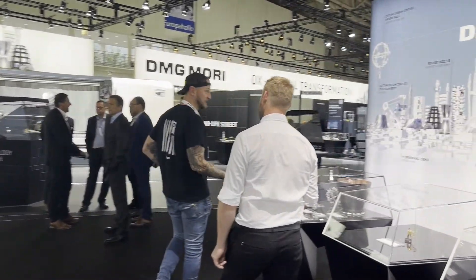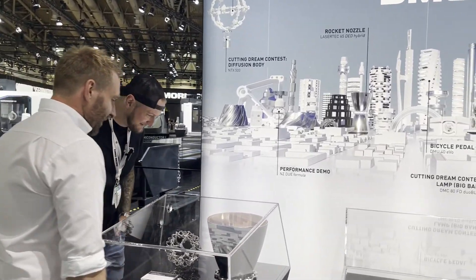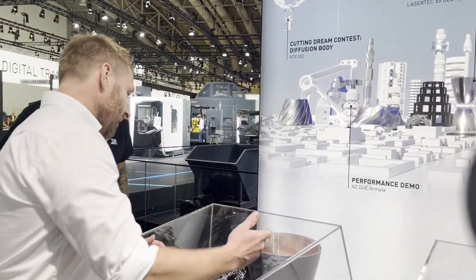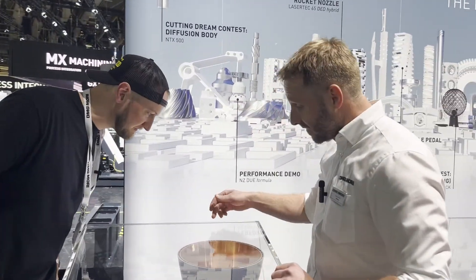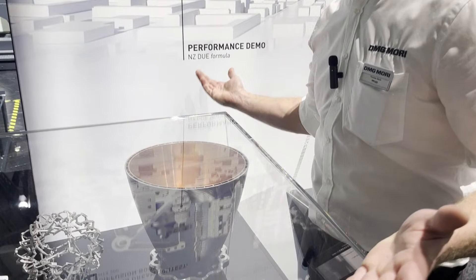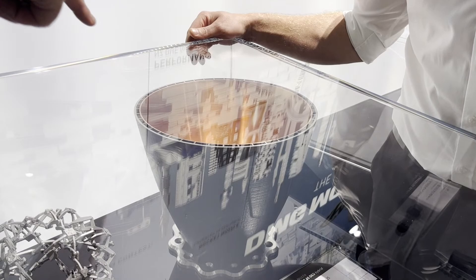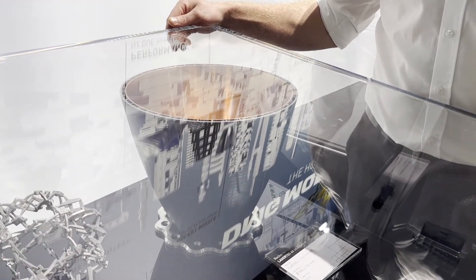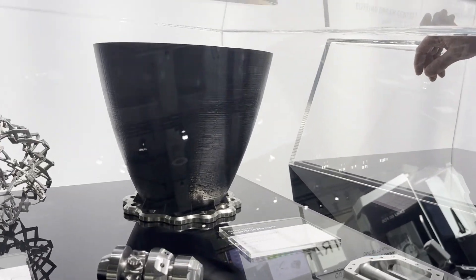That's a real piece. It will fly to the moon — it's a rocket nozzle. Here you can see the two materials. It's finished with the milling function as well. Looks great — so that finish in there is straight off the mill? Yeah, that hasn't been polished, that hasn't been ground — that is straight mill. That's crazy.